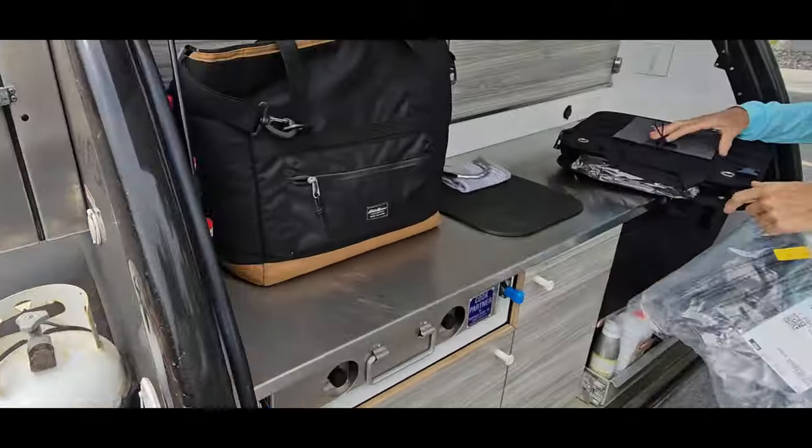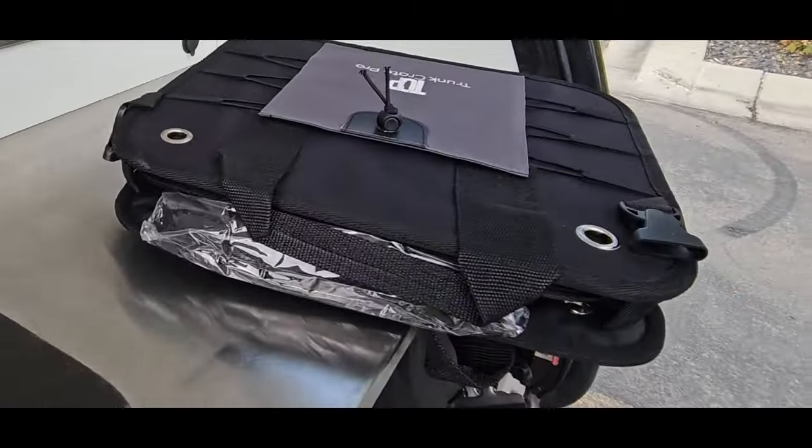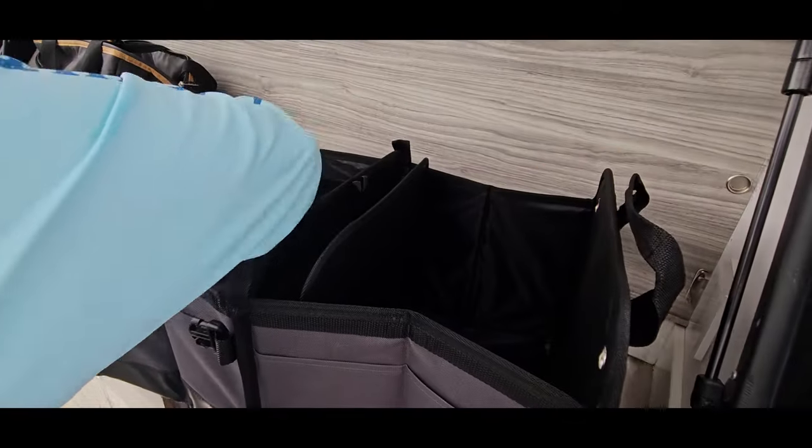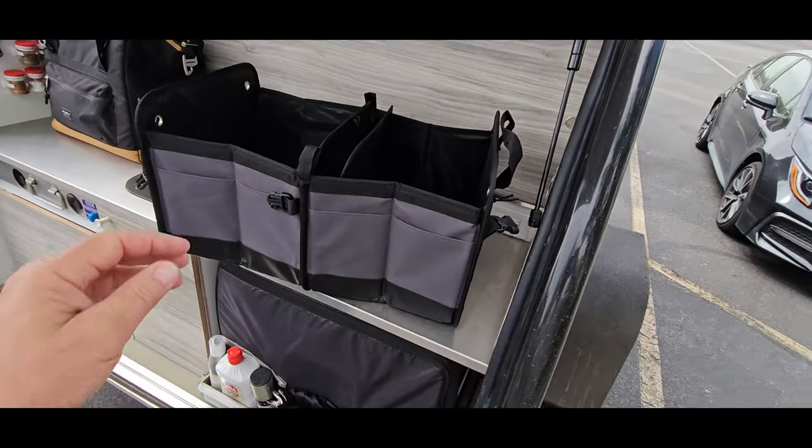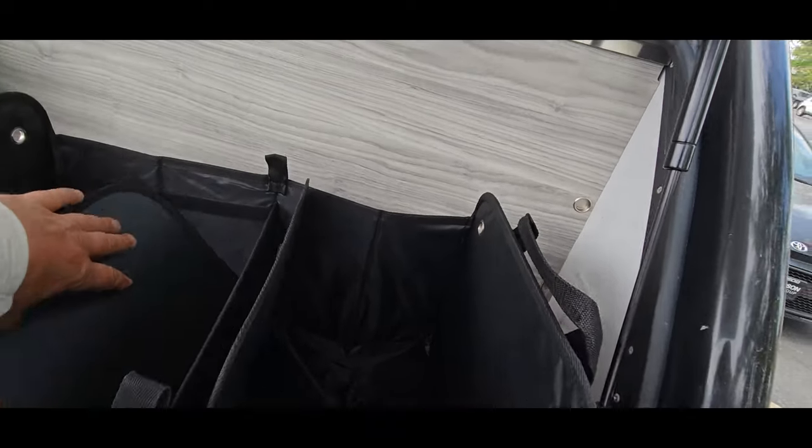This is how we manage a cart full of groceries in our teardrop trailer. This is a step up from our old one that wore out.